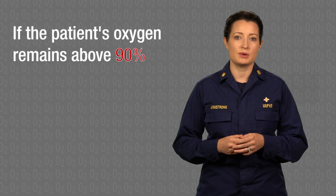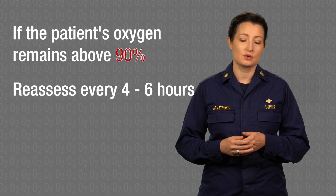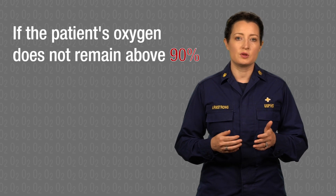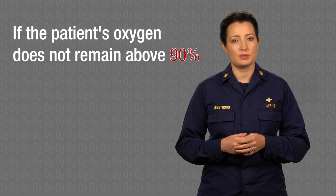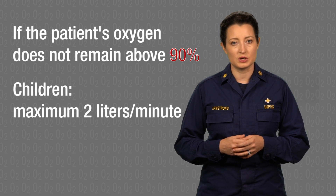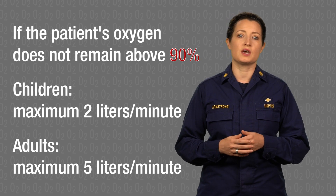Now that the patient's oxygen saturation is remaining above 90%, the patient can be reassessed every four to six hours or at least once a day to try decreasing the oxygen. If the patient's oxygen levels do not remain above 90% with oxygen therapy, do not go above 2 liters per minute for children or above 5 liters per minute for adults using the nasal cannula. More intensive care is needed.